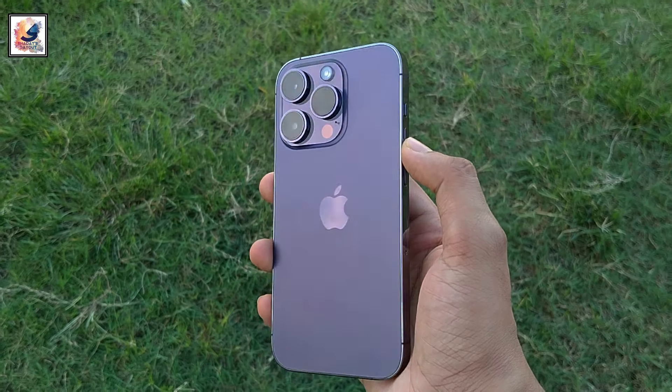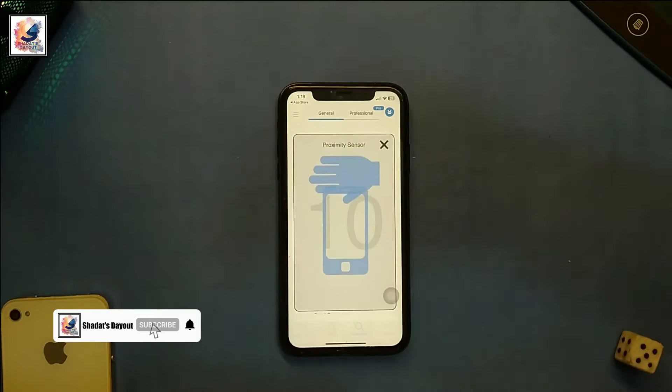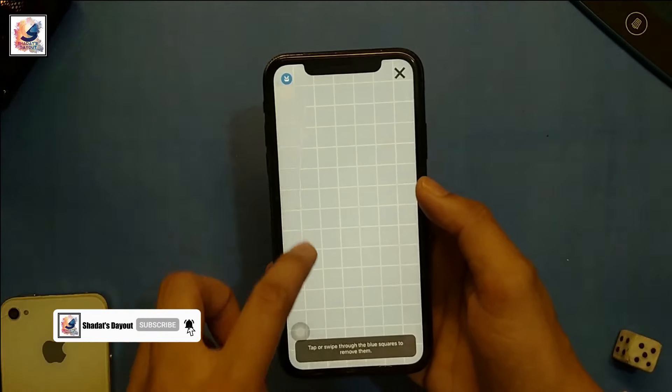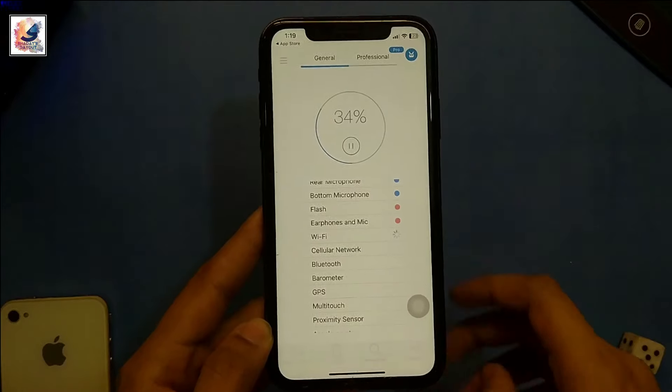Welcome everyone to another iOS tips and tricks video. Today I'd like to show you how to check if any Apple device's hardware parts are still working or not. I am Shahad from Shahad Stay Out.